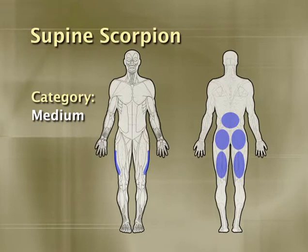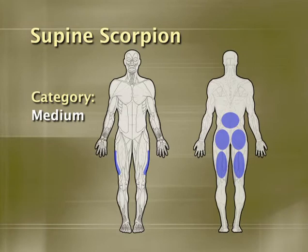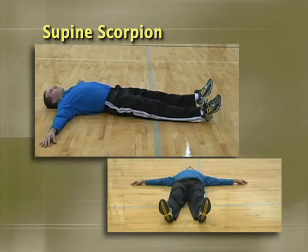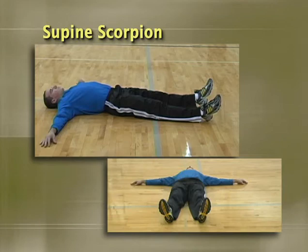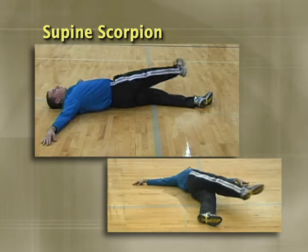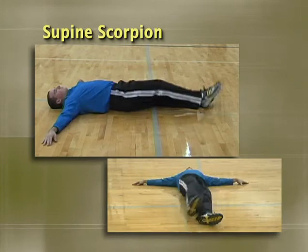The supine scorpion is an excellent warm-up movement because so many people these days are incredibly tight in their lateral and posterior thighs. This movement loosens up these typically tight areas and promotes optimal movement. Lay on your back with the arms outstretched to the side and the legs straight. Keeping the legs straight throughout, take one leg up and across the body and touch the toes on the ground on the opposite side. As the athlete gets more flexible, encourage him or her to try and get the toes closer and closer to the opposite hand. Do not let the shoulders come up too far — this typically happens when the athlete tries to reach too far without adequate flexibility.